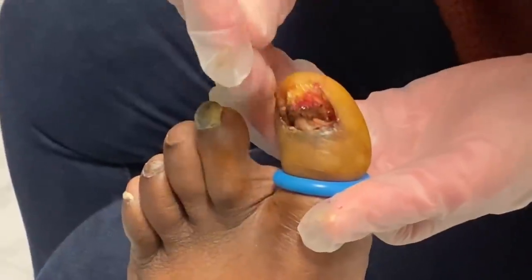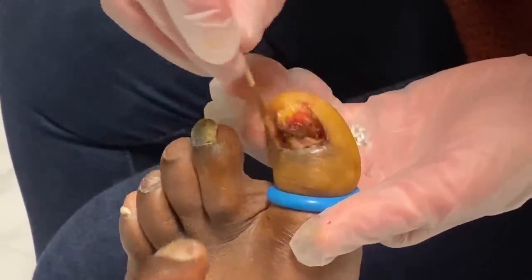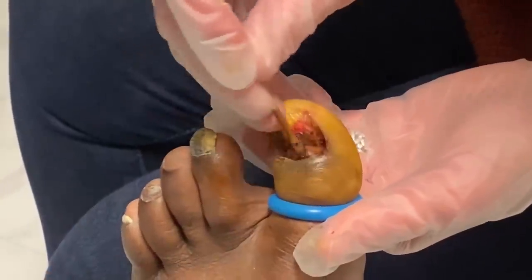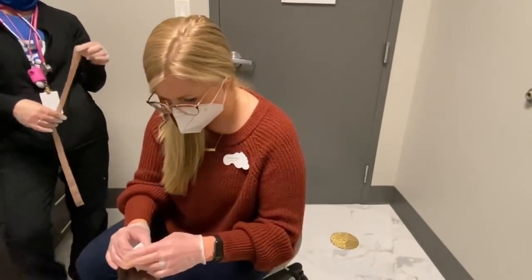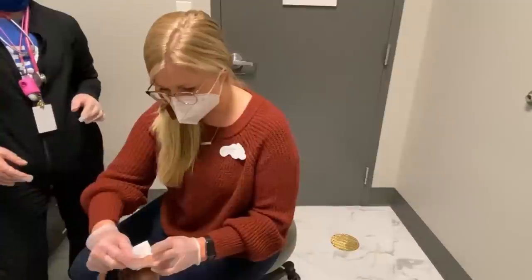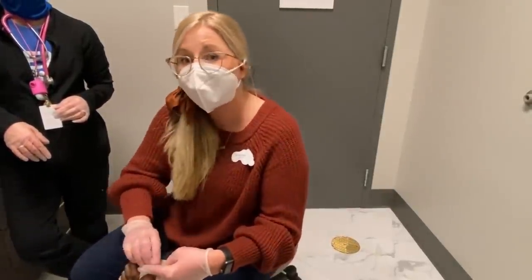What is it right there — skin? On the bottom here? Yeah, that's your nail fold. It's just skin. All right. So thanks for watching, guys. We're getting this all bandaged up here. Make sure that you subscribe to our YouTube channel, leave us a comment, and come see us if you have any problems.